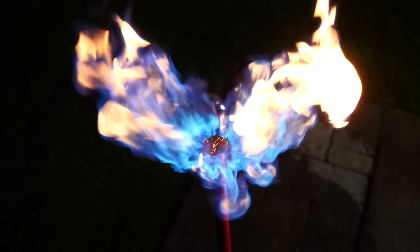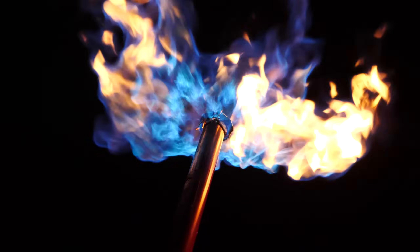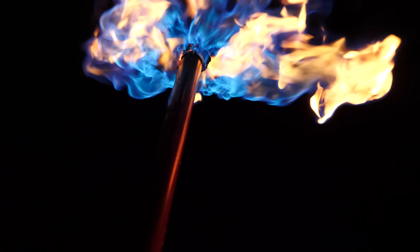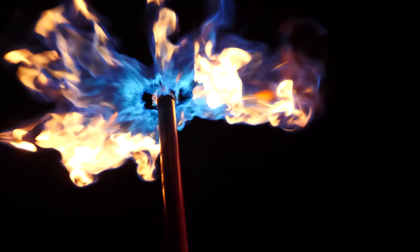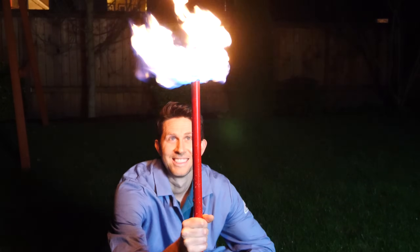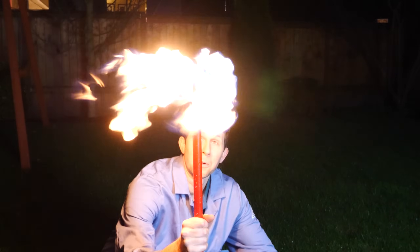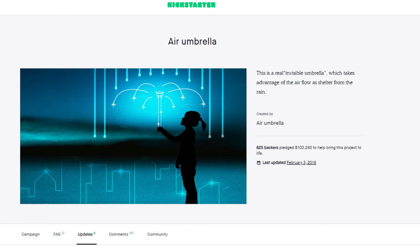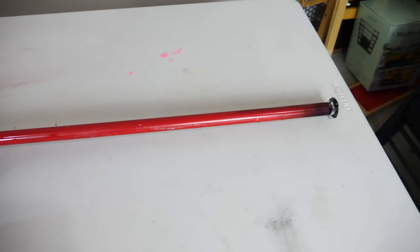Introducing the world's first fire umbrella — the world's first umbrella that not only deflects rain, but actually vaporizes it. With 3000 degree flames shooting in 360 degrees above you, you'll stay dry and stay warm. If you were one of the original backers for the air umbrella, you're going to love the fire umbrella.